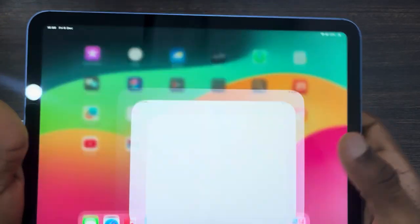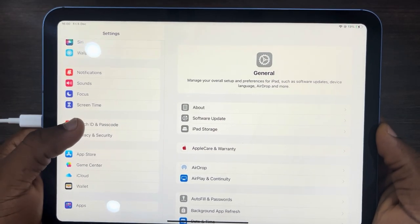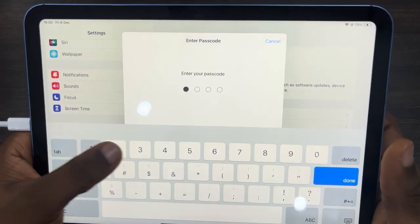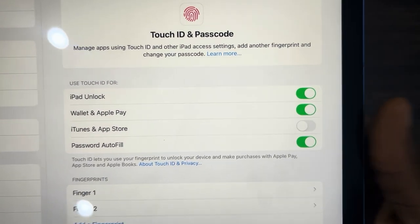The first thing is head over to your Settings, scroll down, and click on Touch ID and Passcode. Once you click on it, enter your phone passcode.